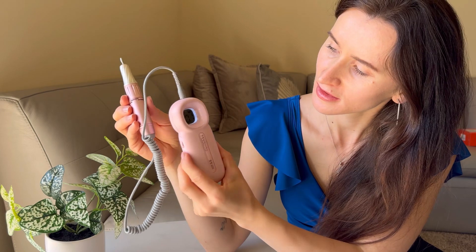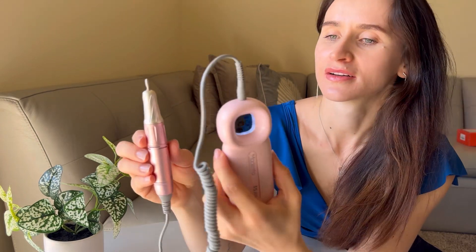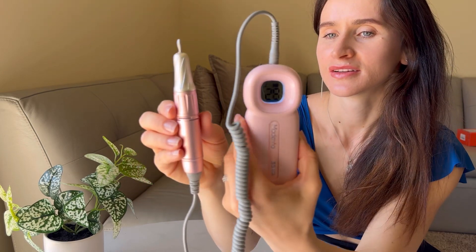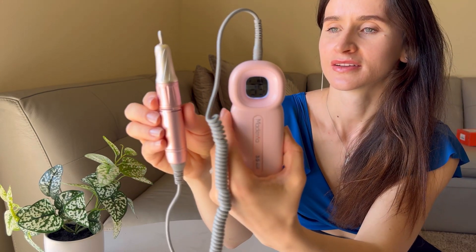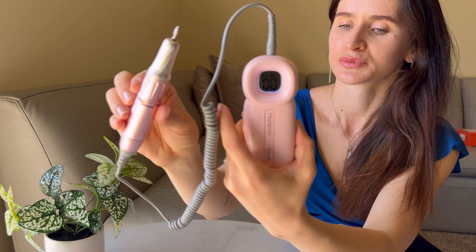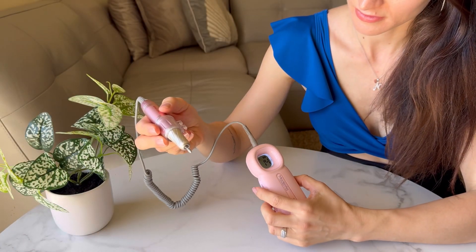It caters to both beginners and experienced nail technicians and can also be used for pet nail polishing. The rechargeable and cordless design with a smart LCD display offers up to 8-10 hours of use after a full charge, providing precise control over nail art settings.